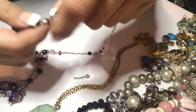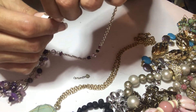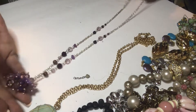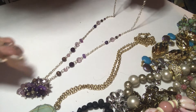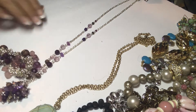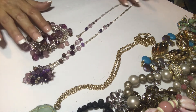It has a little tag — Chico's. It kind of looks like a rosary bead type necklace. And this one matches that one — so you've got a set! That's cool.